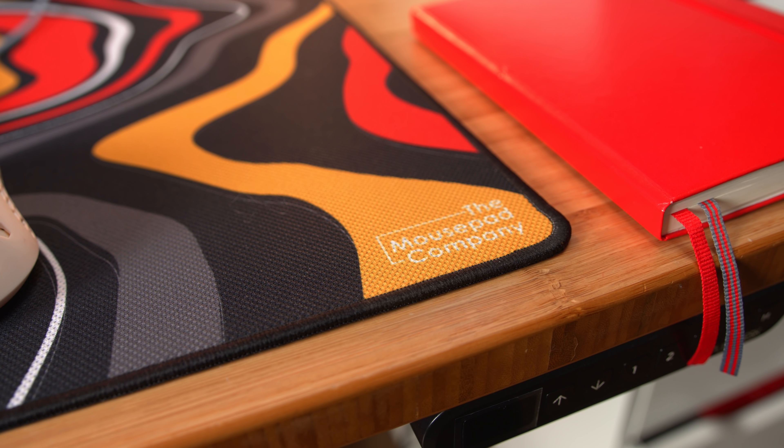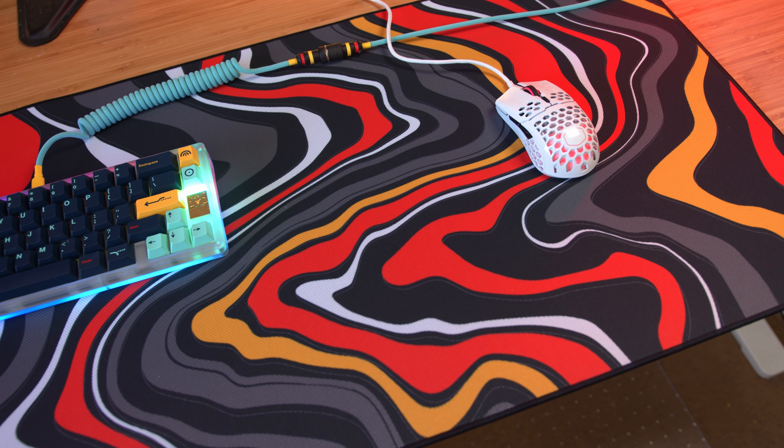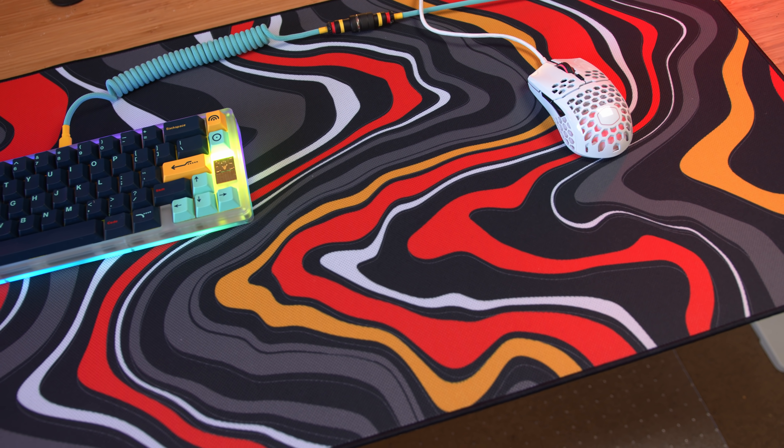It comes in two different sizes: a small which is 18 by 15 inches, and a large that's 36 by 18 inches. It's three millimeters thick, which is pretty much what we've seen across the board from other mousepad companies. The stitch edging is very smooth, tight, with no fraying, and it's very smooth against your skin.